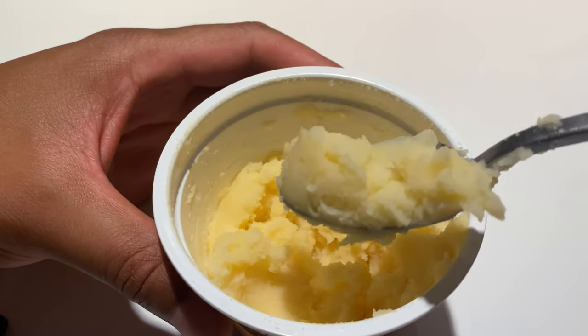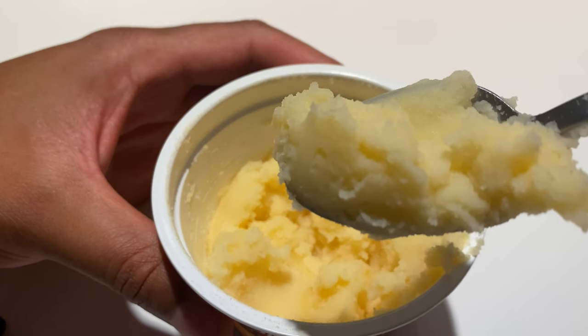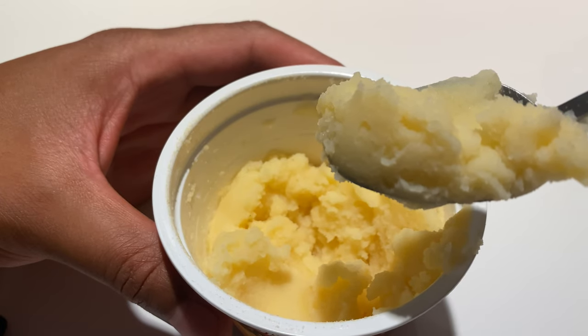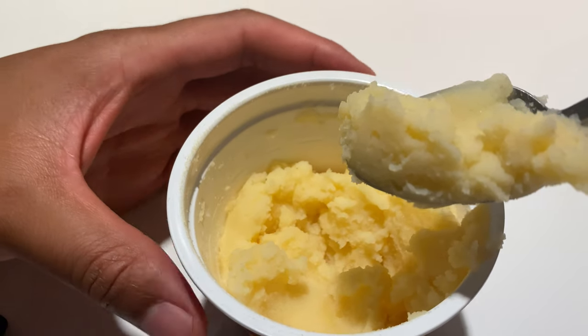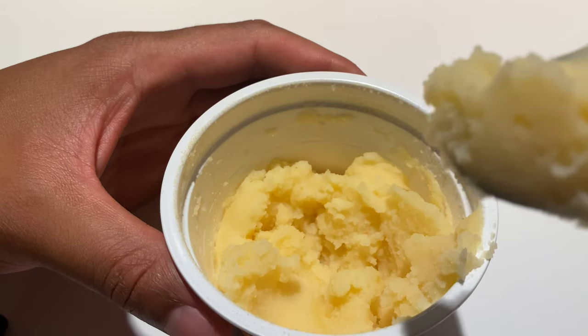Pretty decent if you're hungry. If you're used to real mashed potatoes — potatoes that you have to cook on the stove and mash up yourself — this is a little bit different, but it's a happy compromise.